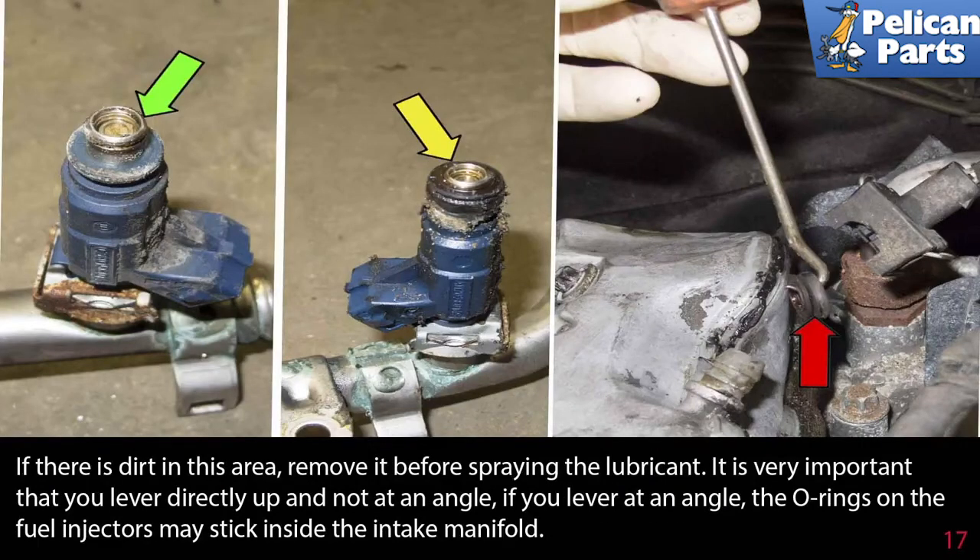If there is dirt in this area, remove it before spraying the lubricant. It's very important that you lever directly up and not at an angle — if you lever at an angle, the o-rings on the fuel injectors may stick inside the intake manifold.